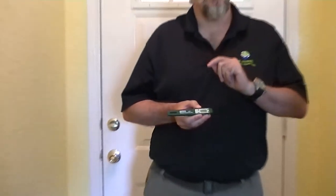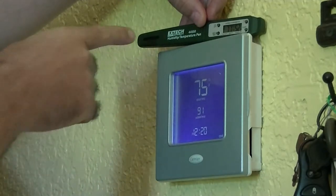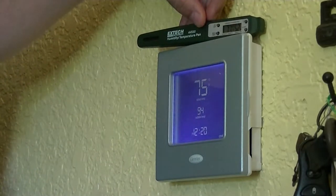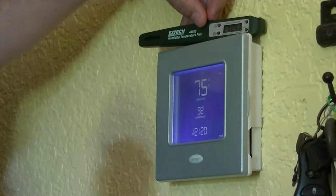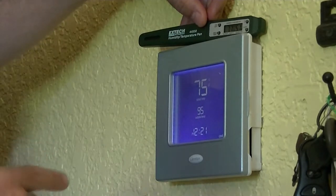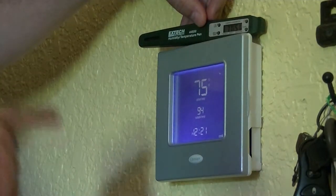If I move over by the thermostat, it'll give me a different reading. We've set up the thermohygrometer here at the thermostat, and it says the temperature inside the house is 75 degrees, while this device reads 77 degrees. The thermostat shouldn't read the exact same temperature as a separate thermometer because the thermostat has a dead band — you don't want it turning on the HVAC system every time the temperature changes by a degree. It lets the temperature rise or fall a certain number of degrees before it kicks on. The 2-degree difference between 75 and 77 is well within range for this season.